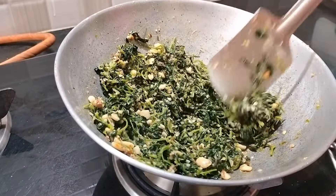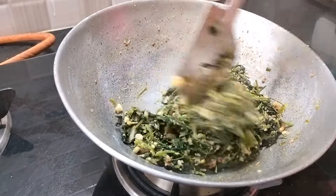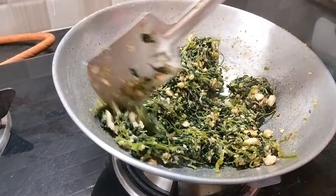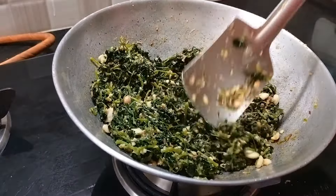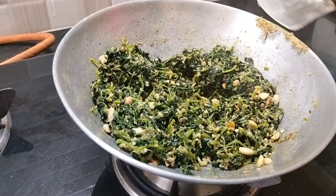I will put water on the rice and let it boil. I will boil the rice with rice and pepper, and put the rice together in a good time.